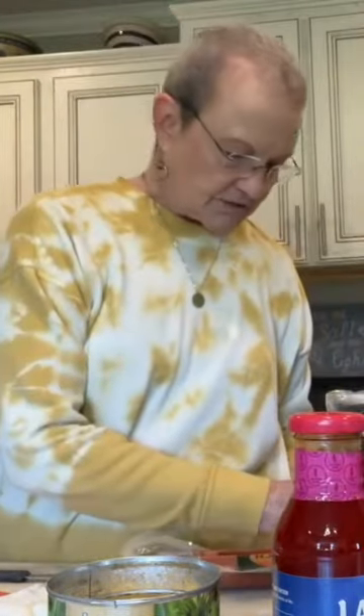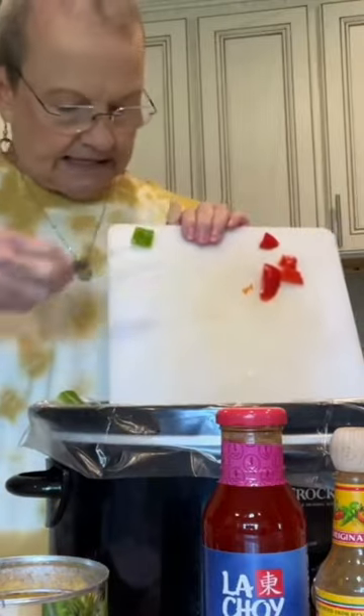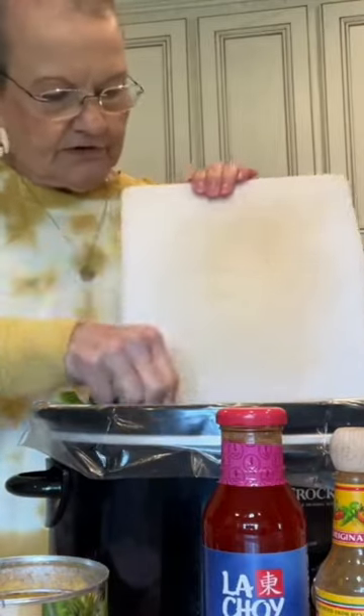You need a pound of smoked sausage. Right there I've got my smoked sausage, my onion, my green and my red pepper. I'm gonna put them in my crock pot — I put a liner in because it makes cleanup so much easier. A 20 ounce can of pineapple slices.